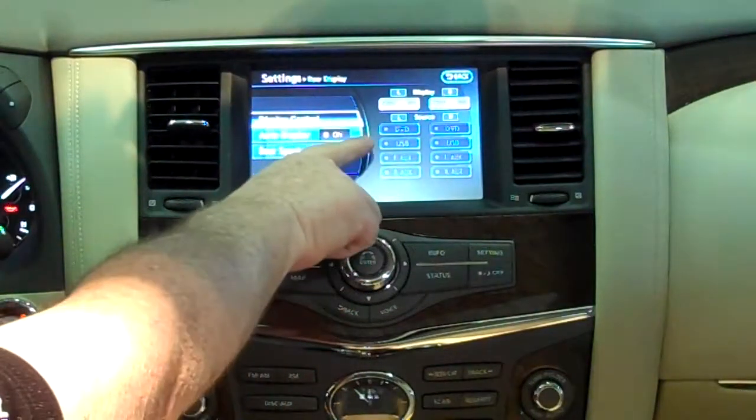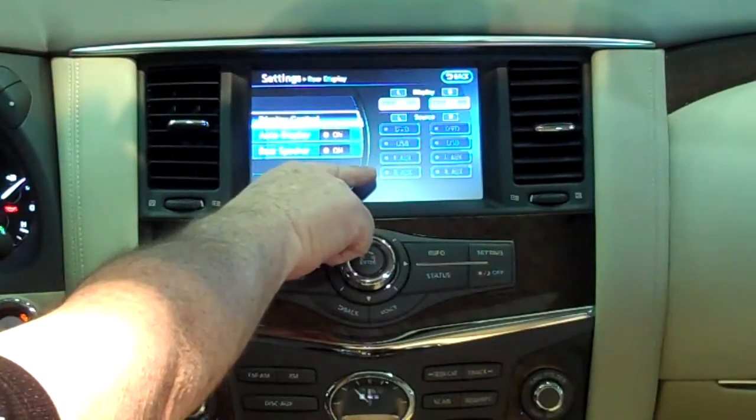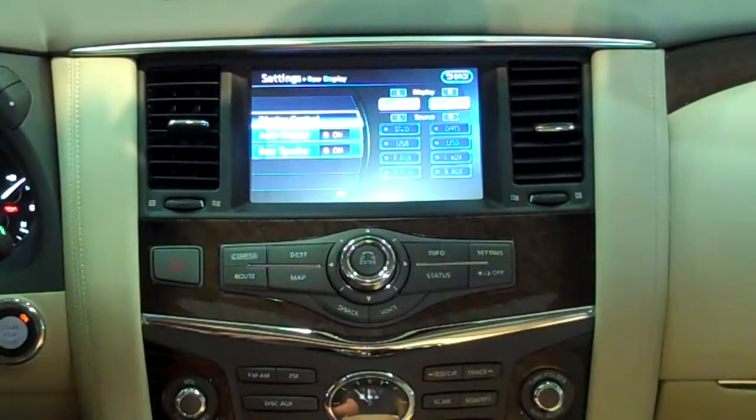You have a DVD input, a USB input, and auxiliary front and auxiliary rear input for both screens. The front screen will only play from a USB, or you can sync your USB with either one or both of the rear monitors.